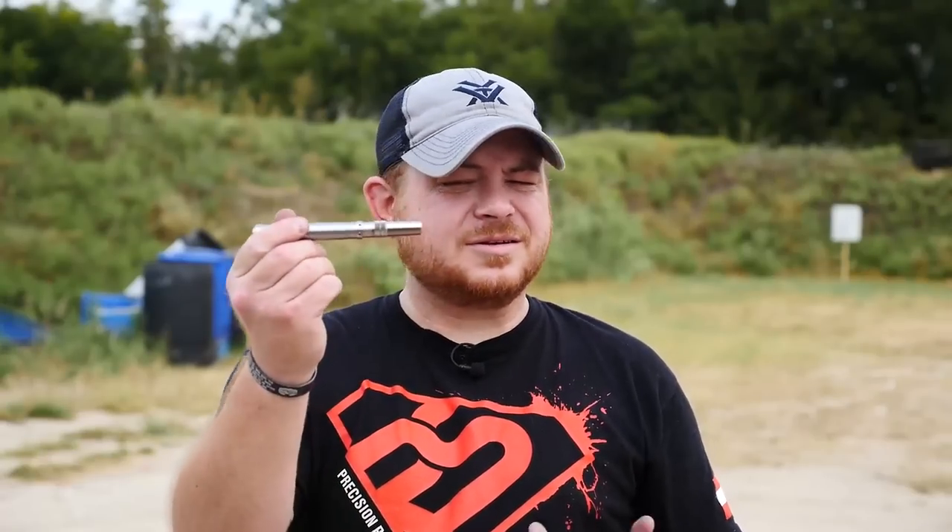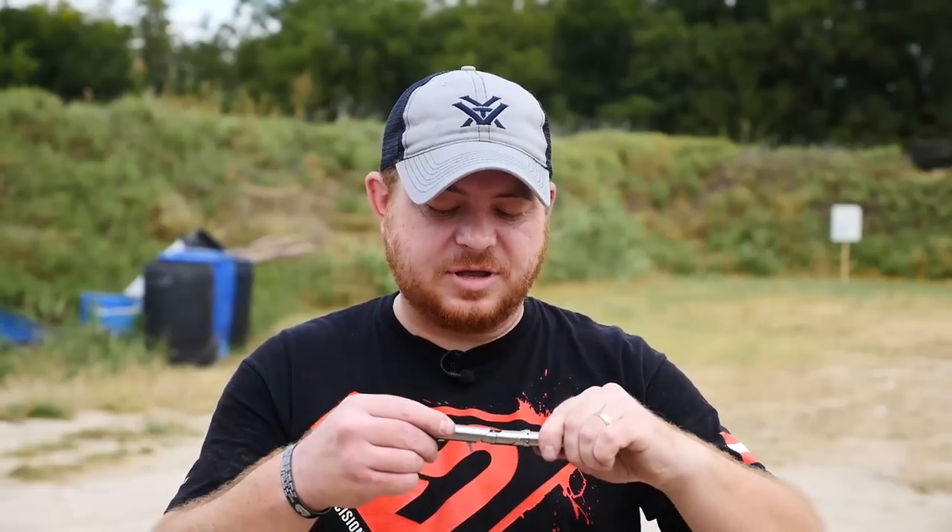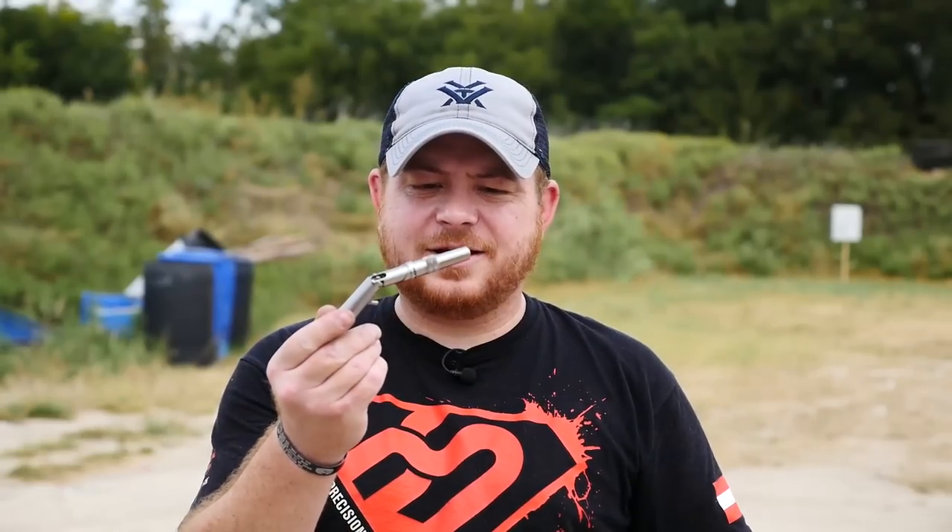Just pick up a Braverman Stinger. If you're looking for one, head on over to Proxibid — check them out. They might have one because they do a lot of really rare and strange firearms, and this would definitely fall into that category. Thanks to the guys over at SRAM Auto Weapons for letting me borrow the Braverman Stinger, and we'll see you all later. Bye.